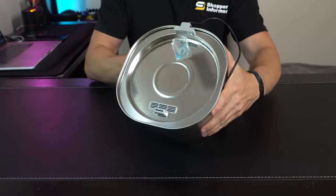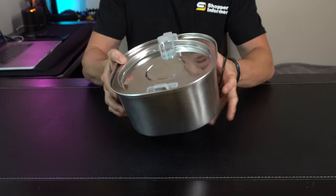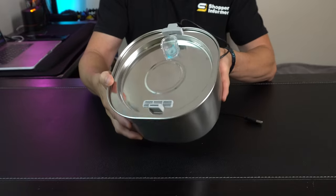So if we take a closer look at the water fountain here, it has a real nice, shiny, sleek look in stainless steel, but it's nice and lightweight too. We've got a capacity of 3.2 liters, which is just over a hundred ounces, so that's plenty of water in between refills.